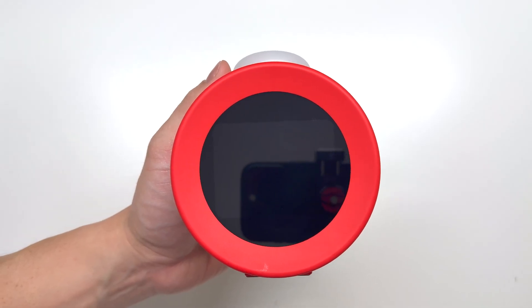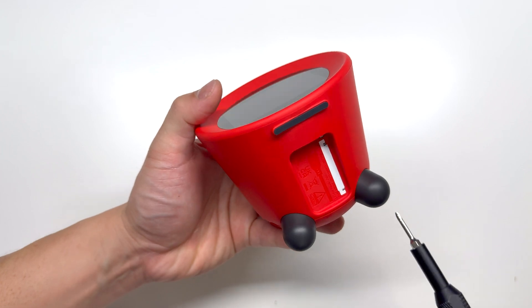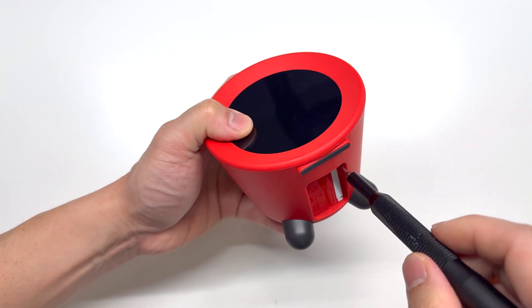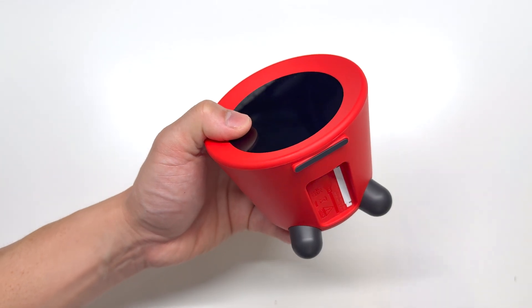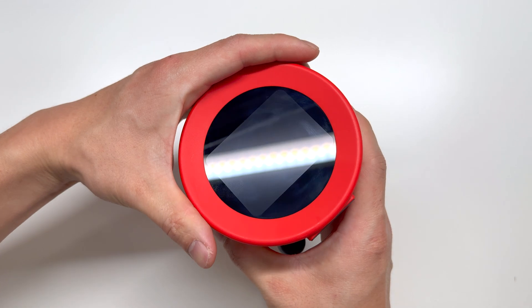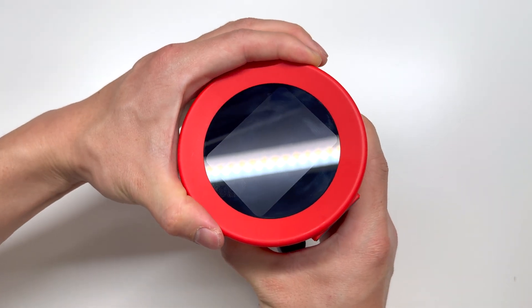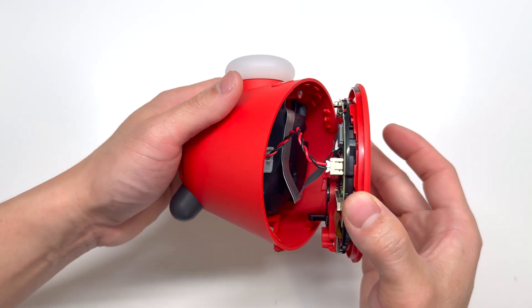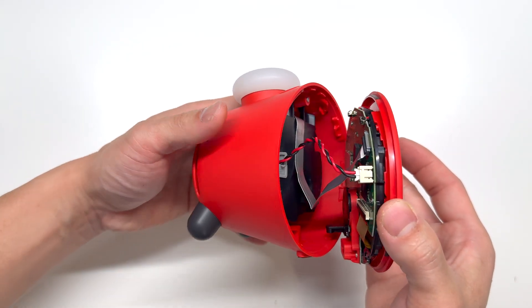Tearing down the device is pretty simple and easy. On the bottom side there's only one tri-bit screw, which is very common on other Nintendo devices, controllers, and consoles. Then we twist the screen counterclockwise and you're able to pull it apart from the assembly.